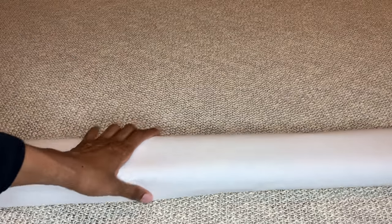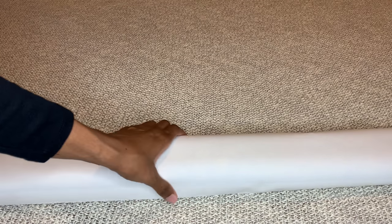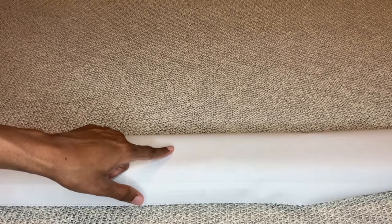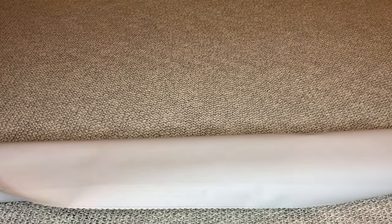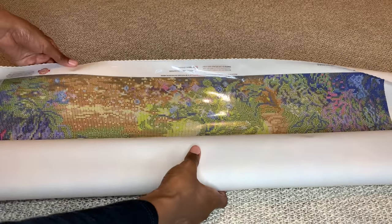I noticed when I pulled this canvas out that it doesn't feel as soft as normal. DAC said there was a manufacturing issue where their machine wasn't heated up hot enough to cause the velvet coating to stick. DAC is known for their extremely soft canvases; this one is still soft but does not feel like velvet. The issue is 100% fixed, but if you'd like to return your canvas for a new one, you can get your money back. For me, I won't be returning this one — it's still perfectly fine.